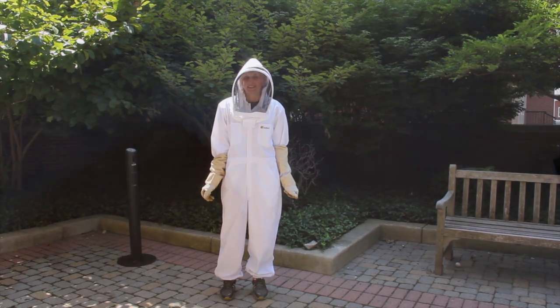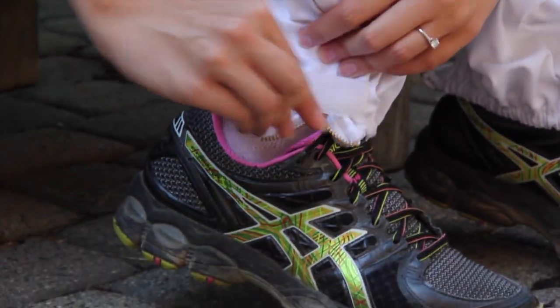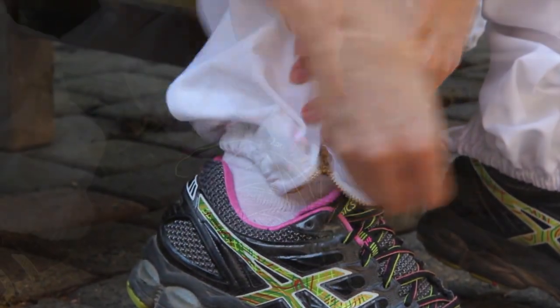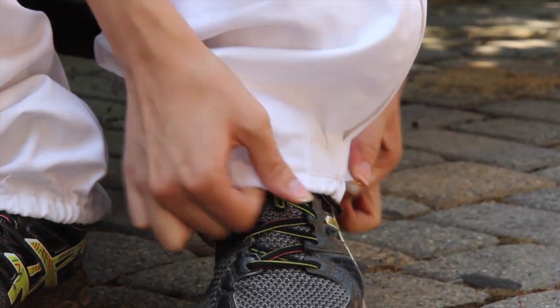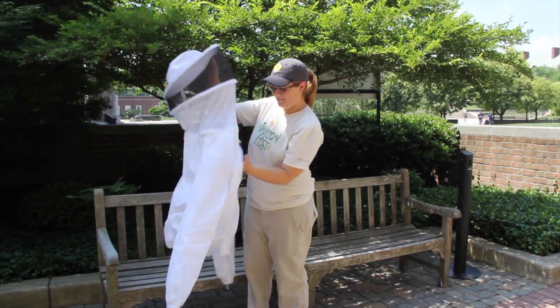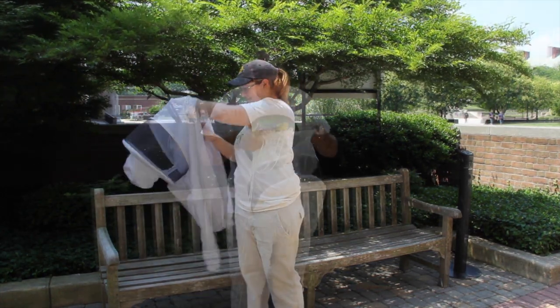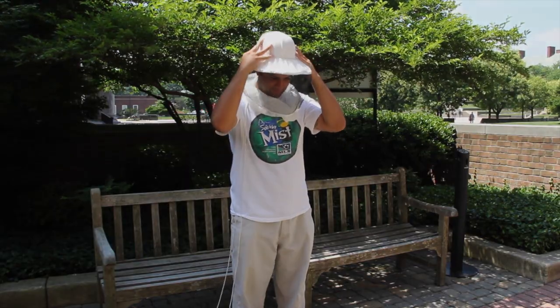When buying a bee suit, there is some advantage to making sure that the sleeve and pant ends are elasticized or have velcro straps that seal the suit snugly around the wrist and ankle. This will prevent bees from flying up into your suit. Some veils that are not self-supporting may need a hat or a beekeeper's helmet to keep the veil away from your face.